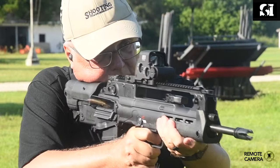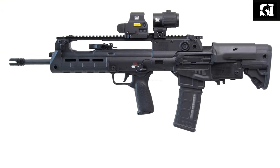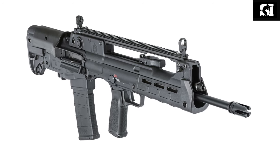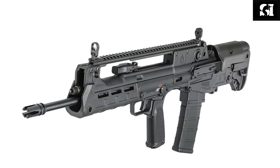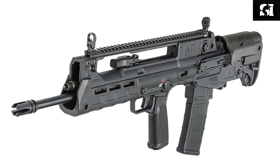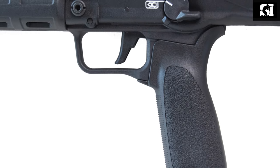The biggest advantage of a bullpup rifle is that you can fit a full-size rifle into a compact package, and you can fit maybe even a longer barrel into that package. That's the case with the Springfield Hellion we're reviewing — it's got an 18-inch barrel and it's honestly as easy to move around as a much smaller gun. However, there is a trade-off: because the trigger is in front of the magazine, you're going to have a long connector between the trigger and the action behind it.